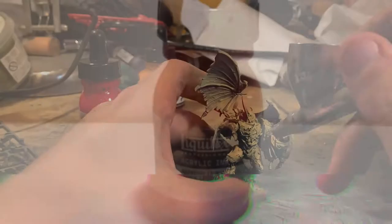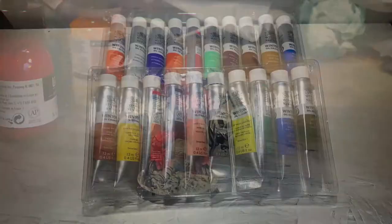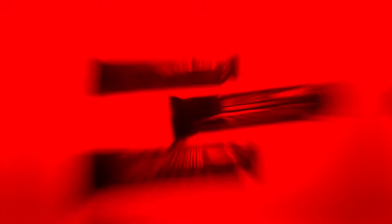A nice deep red ink went over all of the armour parts. In hindsight I didn't need to apply it as heavily into all of the areas. I did it on the shoulder pads, which I probably should have just painted black — that would have made a significant amount more sense.